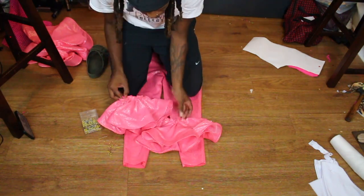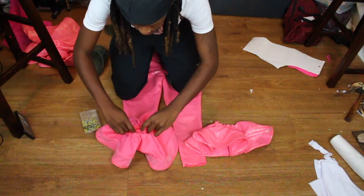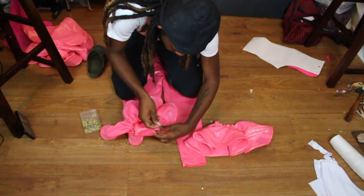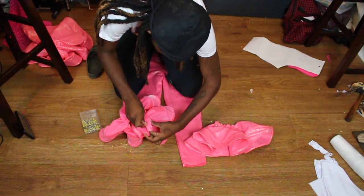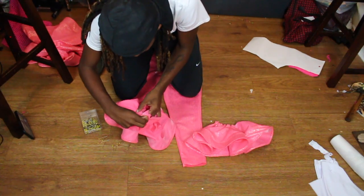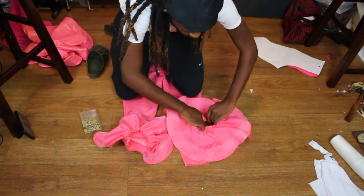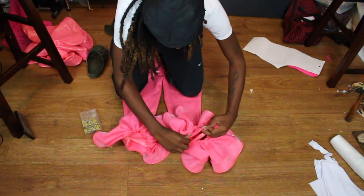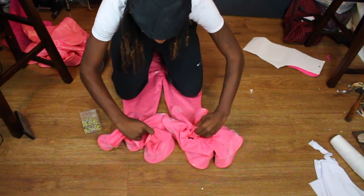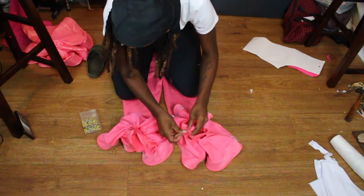Now we're going to add our 10-inch ruffles on top — this is our top layer. Hopefully this isn't too complicated: when I say 12 inches, that's your longer ruffle that goes to the bottom; when I say 10 inches, that's the ruffle that goes on top. We're just adding our 10-inch ruffles while leaving about two to two and a half inches beneath it so we can go in and add the 12-inch ruffles underneath.